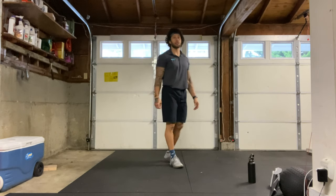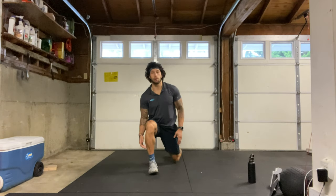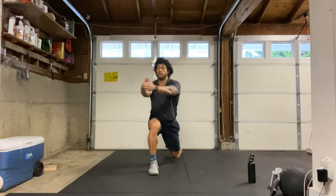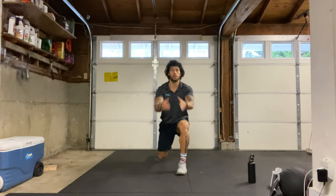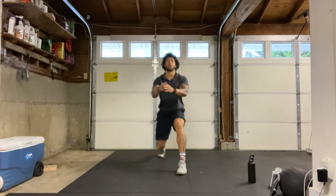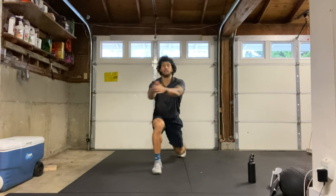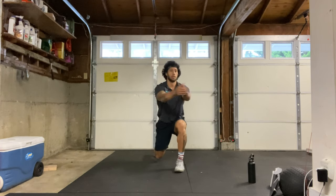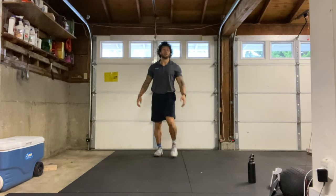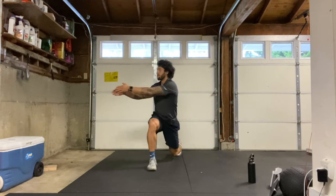Next let's go into a lunge and twist. We'll take a big lunge step forward, dropping our back knee, arms out in front, twisting to whatever side is forward, pressing back and then switching. We want to make sure our core stays nice and tight and our back knee is nice and close to the ground, alternating back and forth at your own pace.